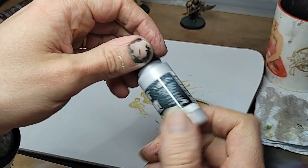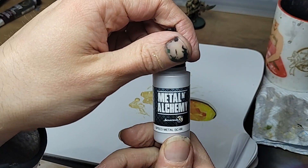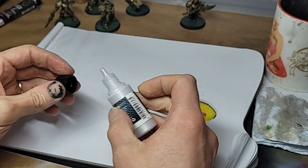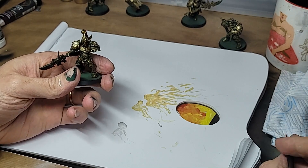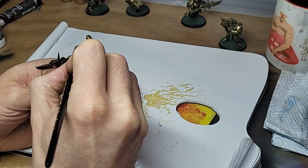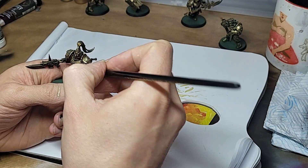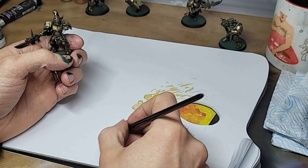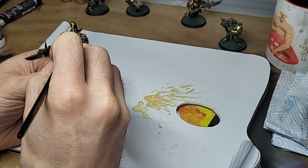Last of the metallics now, and we're jumping over to silver — a nice bright silver, namely Speed Metal from Scale 75. This is, if you like, the second edge highlight colour. The silver is effectively acting as a white in a non-metallic scheme, really making our edges pop. Also great for adding some subtle scratches here and there.